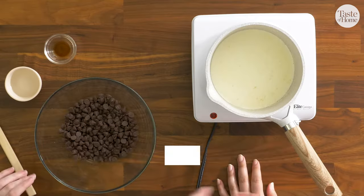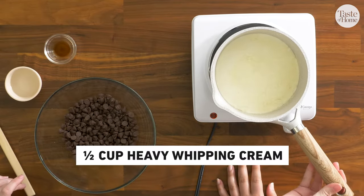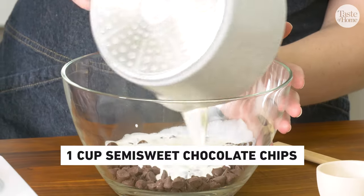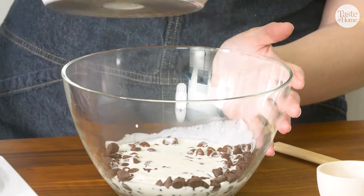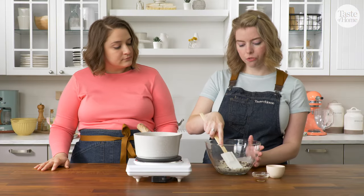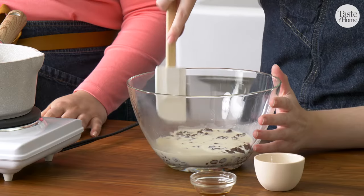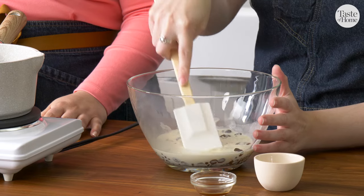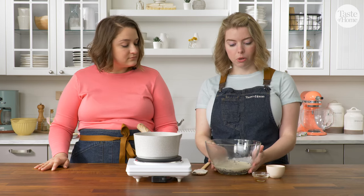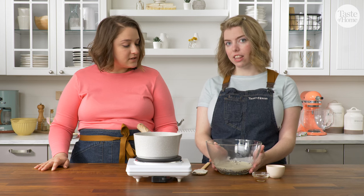To start, I have some heavy cream that I brought to a simmer, and I'm going to pour this over my chocolate chips. You want this to come just to a simmer, but not to a full boil. I'm going to make sure that all of my chips are fully submerged in the heavy cream so they get evenly melted, and I'm going to let it sit for about 30 seconds so they can really get a chance to fully melt before I stir it together.